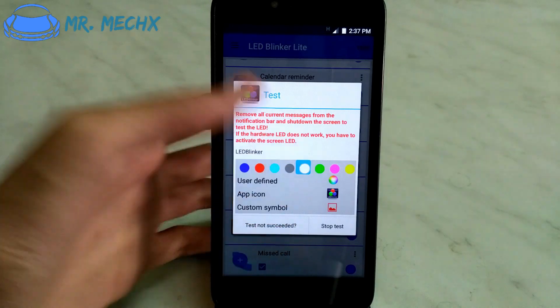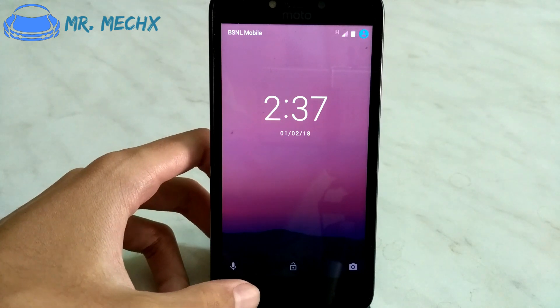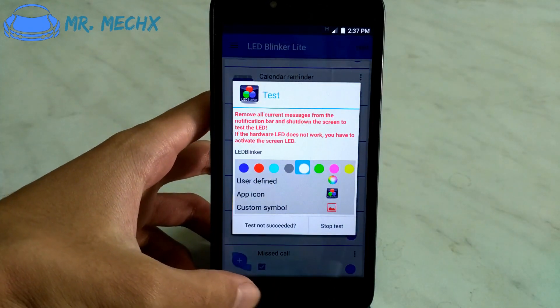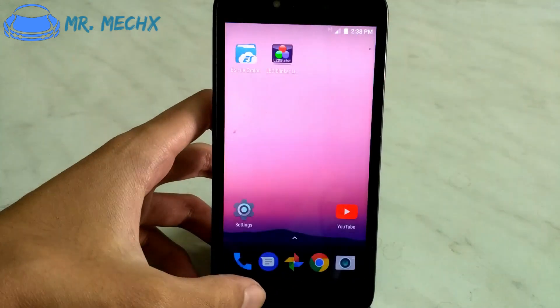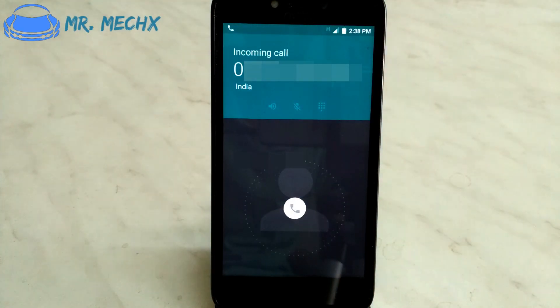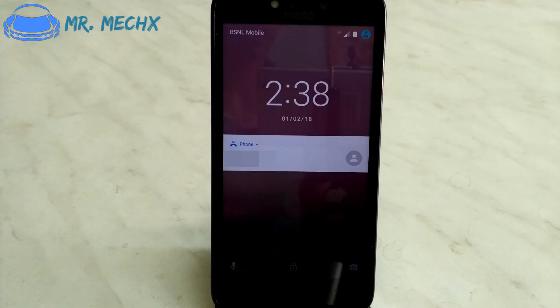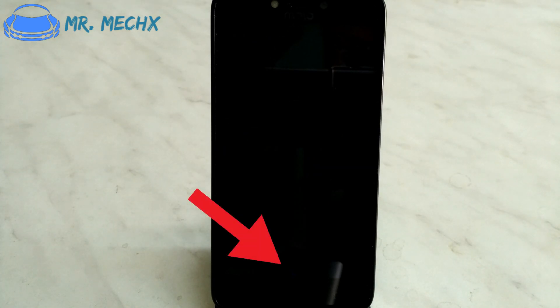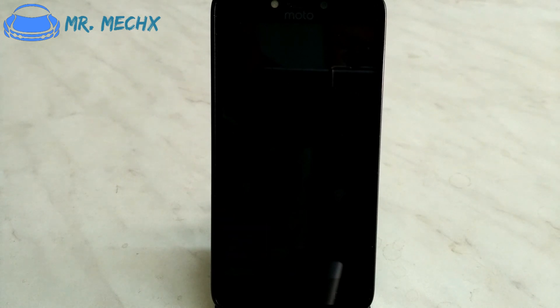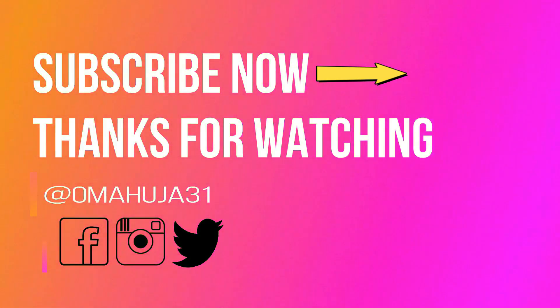Go back and turn off the device. I'll see you next time.